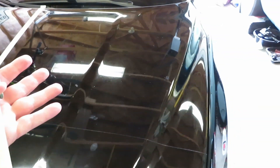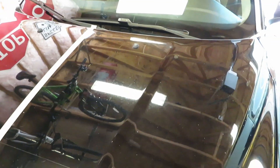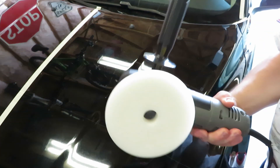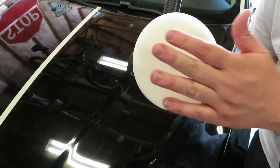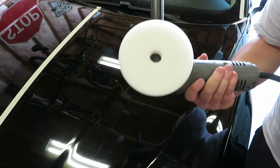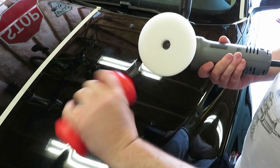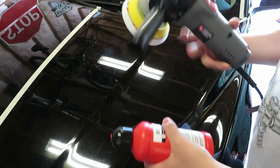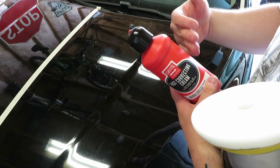We're going to get to buffing on this side of the hood and see how the stuff works. Does it dust? Does it not? How easy does it take off? We're going to be checking out exactly how the fast correcting cream works. I have it set on four because the recommended speed is four to six with the white foam pad. They say to shake this up really well — that's an important part when using any kind of chemical, making sure you have it all mixed up and not separated out.